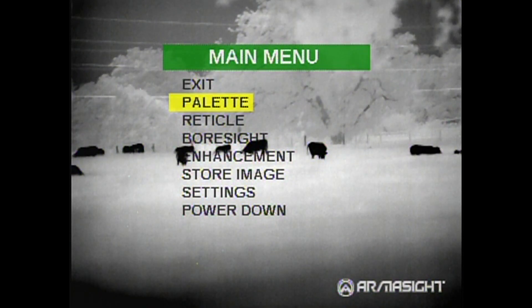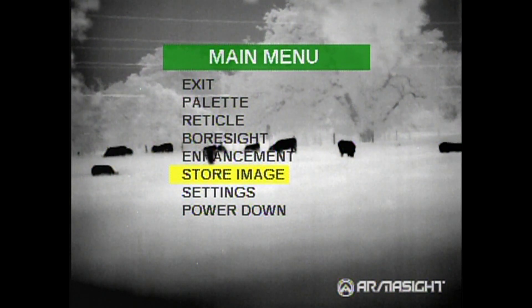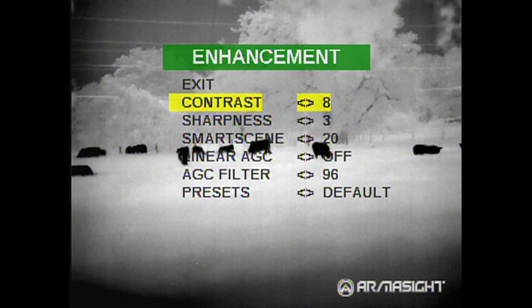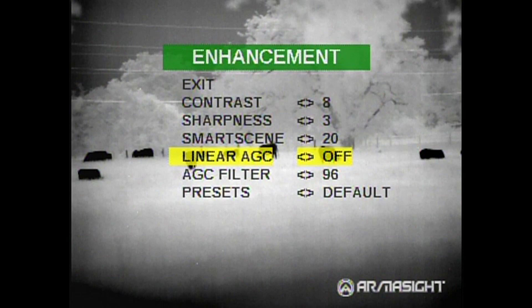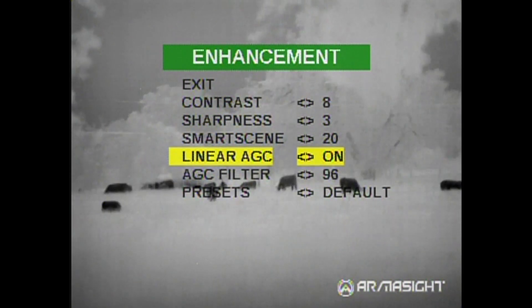As you can see, here's your main menu. We're going to go down to Enhancements. In Enhancements you're going to see a new thing — it's Linear Automatic Gain Control. You can turn it on or off, and then you have the Automatic Gain Control Filter, which is a number from 0 to 120.